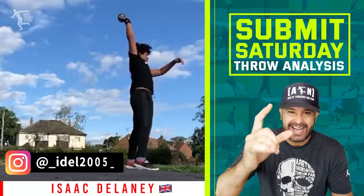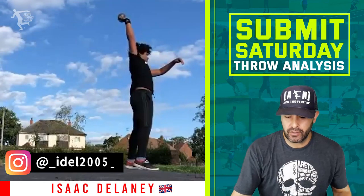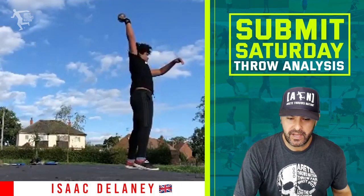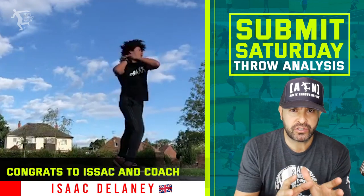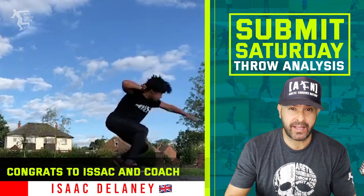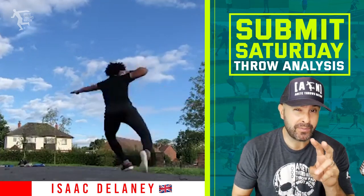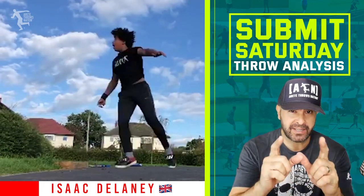First up on today's video is Isaac — he was our first video submission, so if you're first, you always get your video in first on the analysis. One quick note: congrats to Isaac and his coach. He switched to the rotational shot during quarantine and he's improved three meters — plus about ten feet. That's fantastic. Congrats to Isaac and coach.